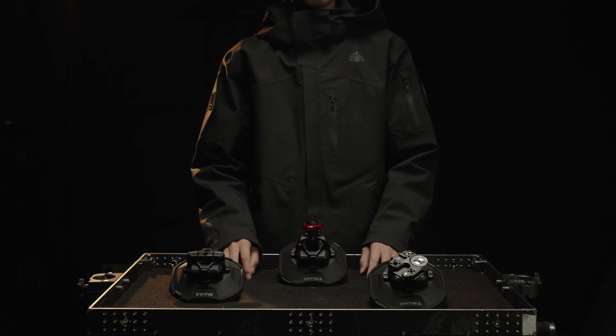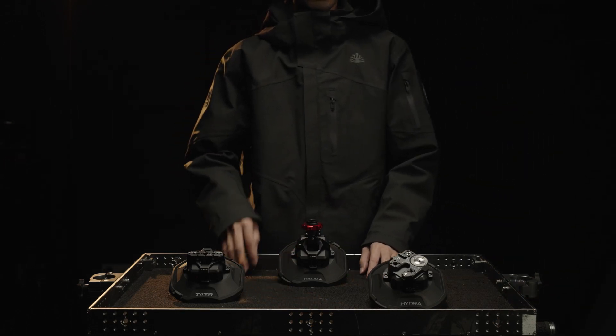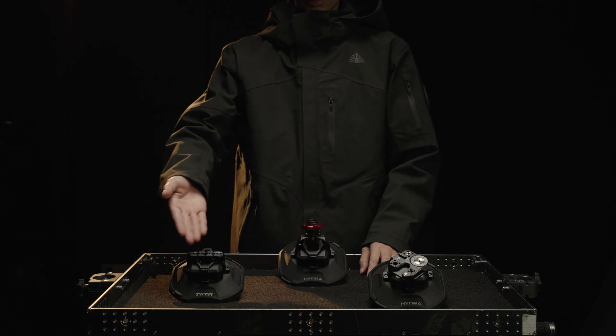Hi, this is Nick from TILTA. Today we're going to take a look at how to install and use the 4.5-inch electronic suction cup.